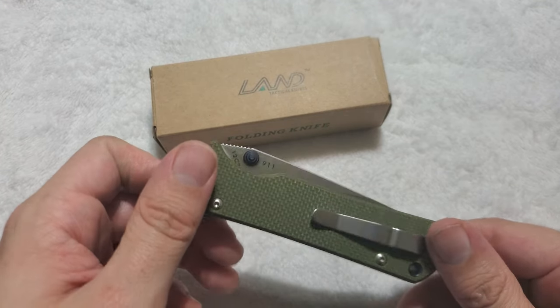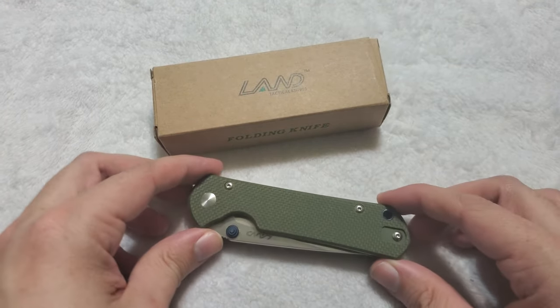Hey everyone, how's it going? I'm coming back to y'all with yet another knife review, and this is one that I'm excited for.